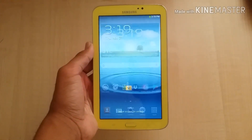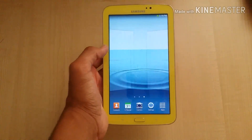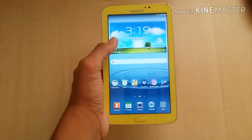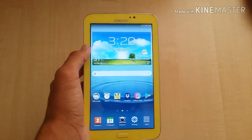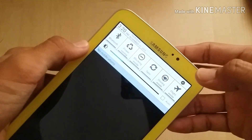Here's the lock screen and this is the home screen. This is the Samsung Galaxy Tab 3 Kids model — yellow color. Beautiful. Here's the notification panel.